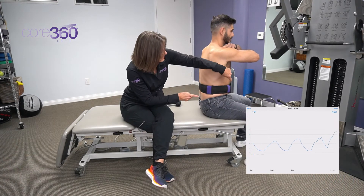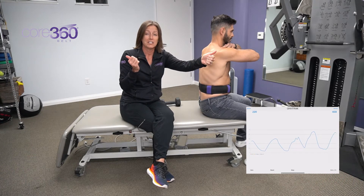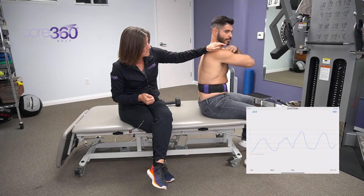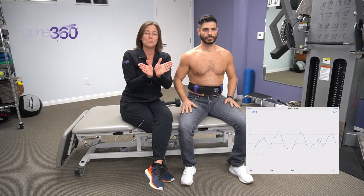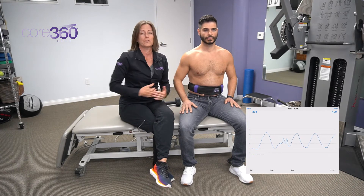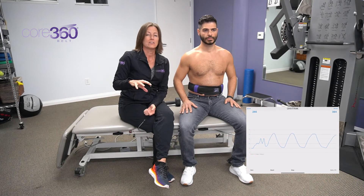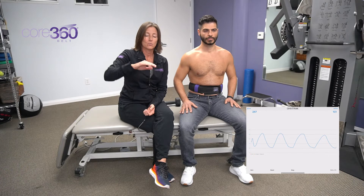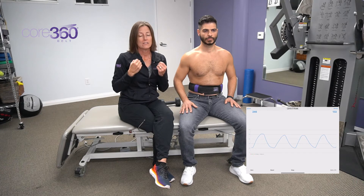If he inhales from the side, we want to see the two points moving away from each other — anterior and posterior. From the front, we want to see them moving anterior and a little bit laterally. We also want to see the logo move straight anteriorly. Looking at the OWN Track sensor, as soon as he inhales we want to see the amplitude on the graph increase, because we want that expansion to occur as soon as the inhalation occurs — not delayed.